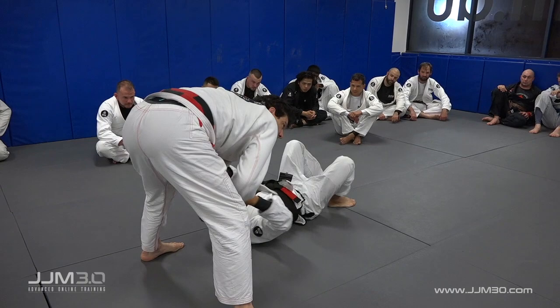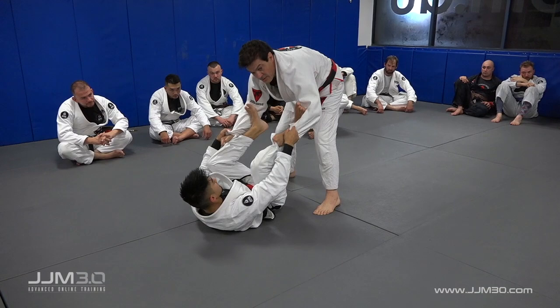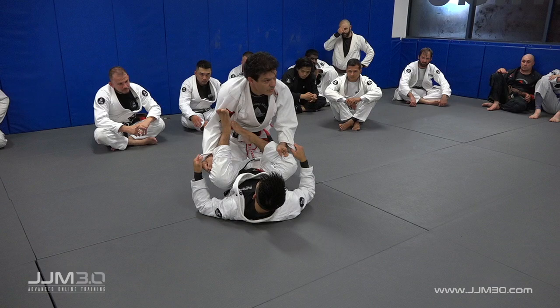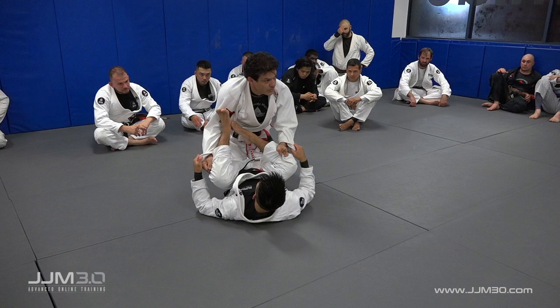I want you guys to practice that first — have your partner feel the difference. He's holding. Lift the heels — a lot of weight on him. Heels up, and go. After just a short time of this, you'll feel it — you'll be tired.